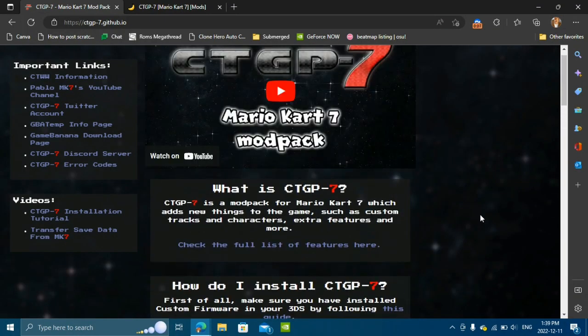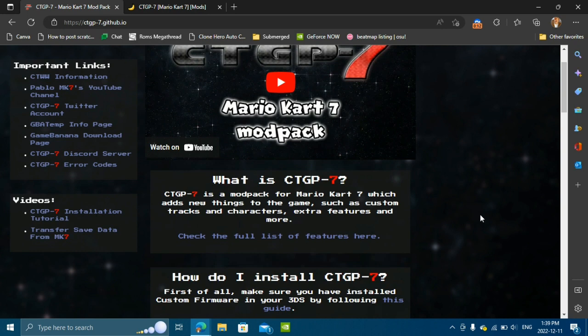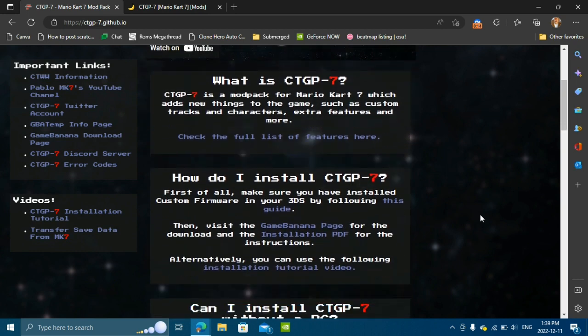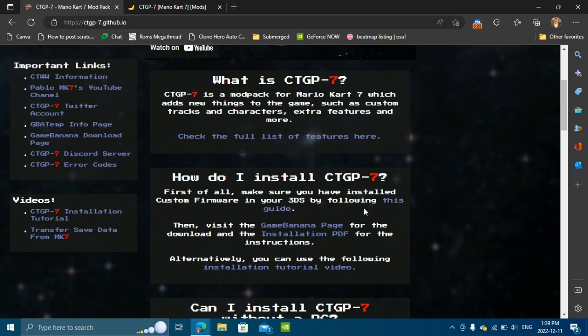Once your SD card is inserted into your computer, you're going to go to the CTGP 7 GitHub link I left in the description. Once you're on that link, scroll down until you see 'How do I install CTGP 7?' If your 3DS does not have custom firmware, you want to click on this link here — this will take you to 3ds.hacks.guide, the best place to get 3DS custom firmware guides.